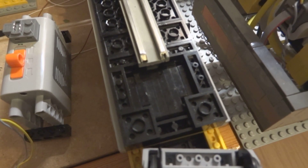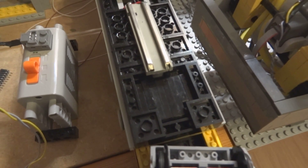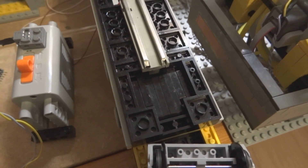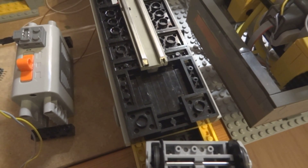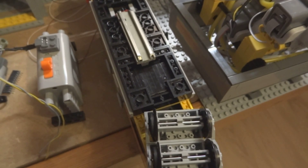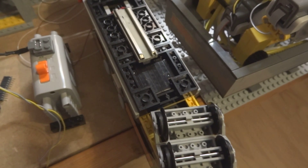The hatch is actually a bit small so some calls can clog up during the unloading process. I can open and close the hatch a few times so most of the calls will drop out. It's something I have to optimize, but hey, it's the first test so no problem.